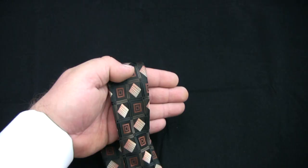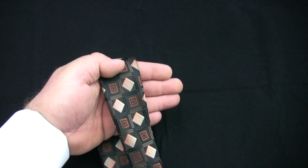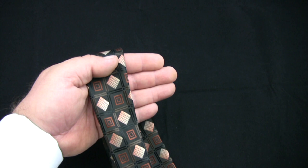Here it is again, from the angle you'll be seeing it from as you tie the tie. Hold the tie with your left hand at approximately the midway point. Make sure you have the wide end of the tie on the side away from you, and the narrow end of the tie towards you.